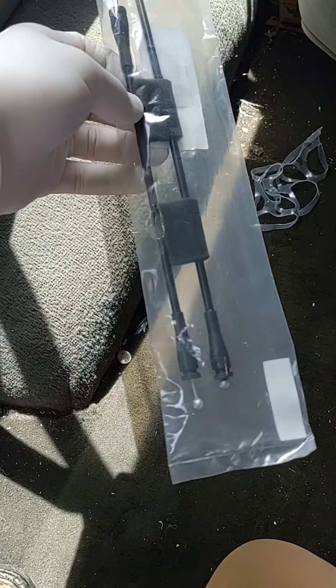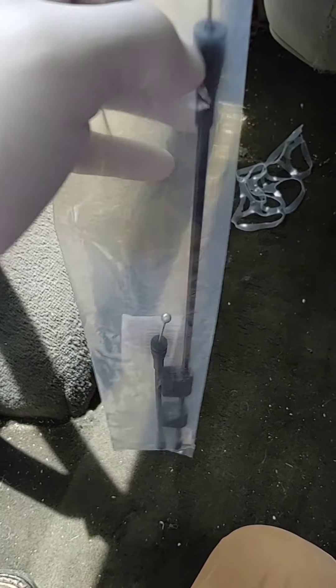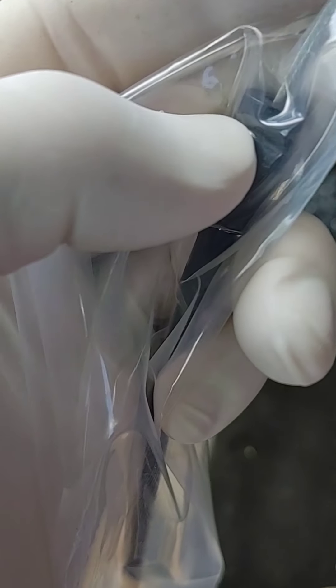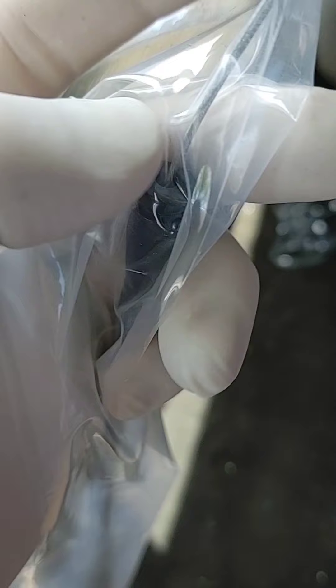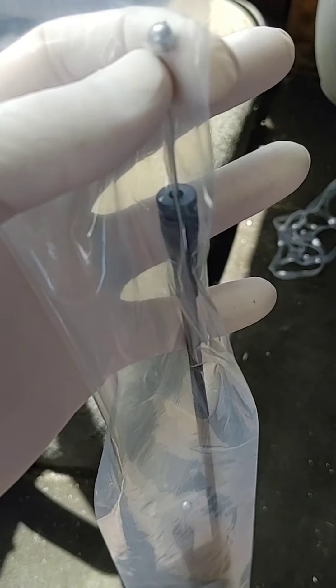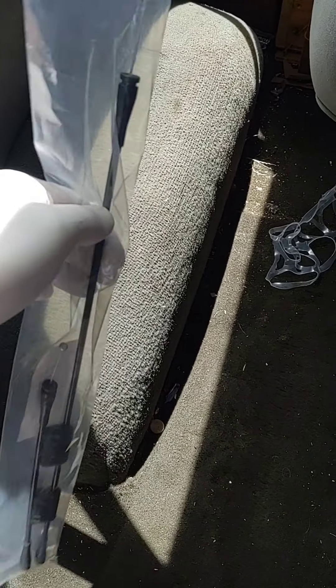So this is the cables for the back door for the inside and outside handle. On the old handle, this piece right here where it goes in - see that's got like a little slit in it? Where it goes in and latches to keep this in place, so that when the handle's open it pulls the cable and releases the latch. That piece is broke on both these cables, so that's what we're going to be replacing today.